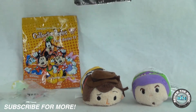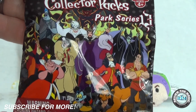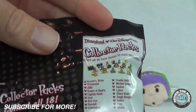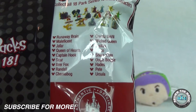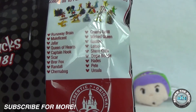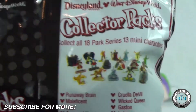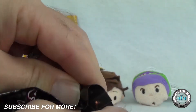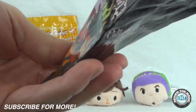Now let's move over to Park Series 13, which is the Villains Series — a very popular series for the Disney Collector Packs. Beautiful artwork on these packages. The figures you can pull include: Runaway Brain, Maleficent, Jafar, Queen of Hearts, Captain Hook, Scar, Br'er Fox, Randall, Chernabog, Cruella de Vil, Evil Queen, Gaston, Lotso, Shere Khan, Oogie Boogie, Hades, Pete, and Ursula. There are 18 figures to collect in this series, just like all the other series.